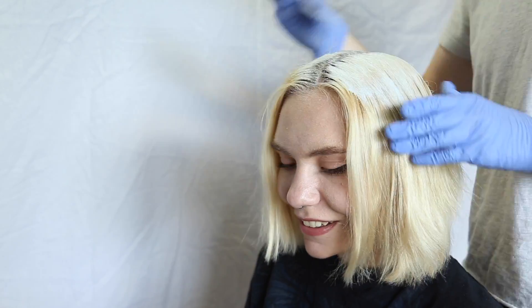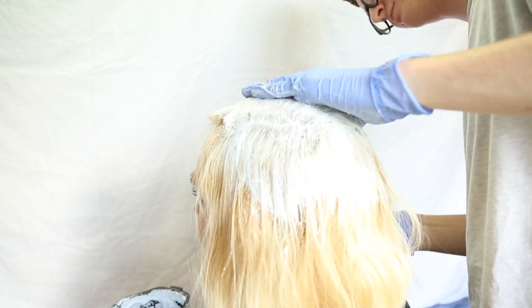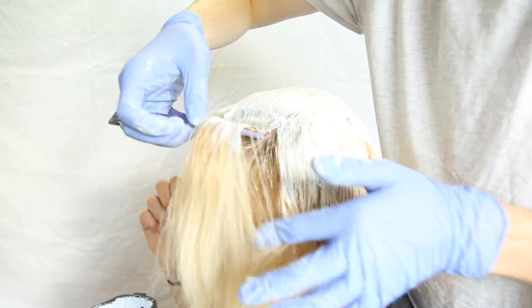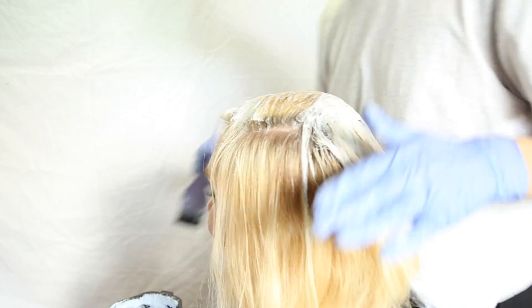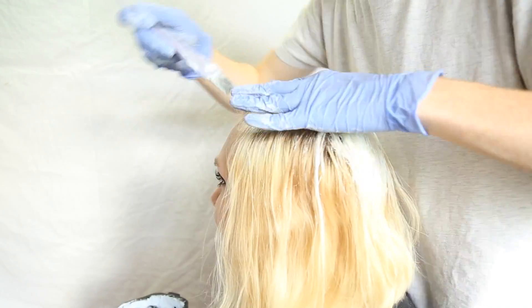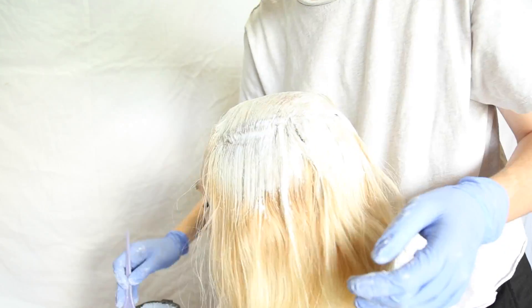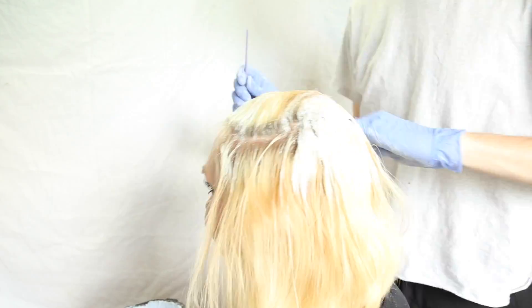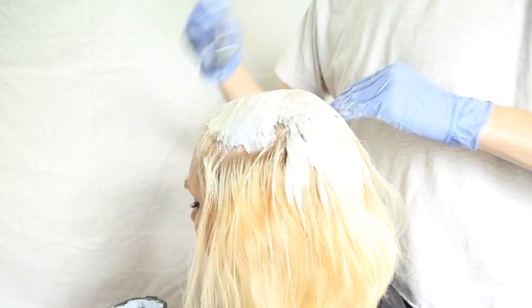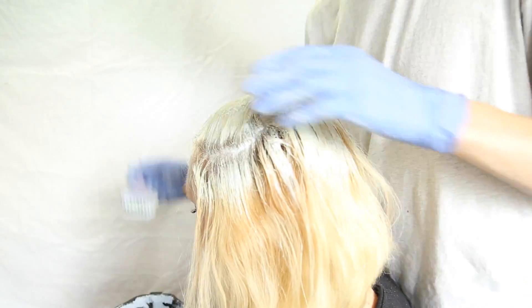I would paint on to half of the hair and then use the end of the brush handle and put it under the part of the hair that I did, then flip it over onto the other side of her head and cover the back of that hair. You just basically do that process until the whole head is covered. We planned on getting two packets of bleach for her and one packet for me, but we ended up having to use all three packets on her hair and it still didn't even cover all of it.